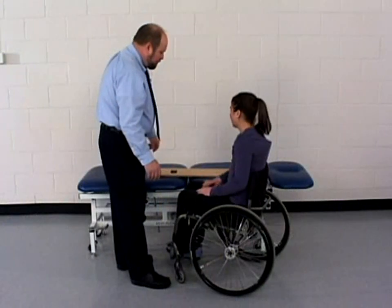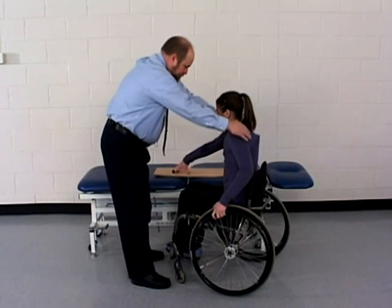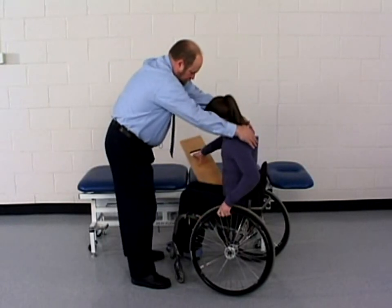The patient moves forward on the seat of the wheelchair and the armrest on the treatment table side of the wheelchair is removed.